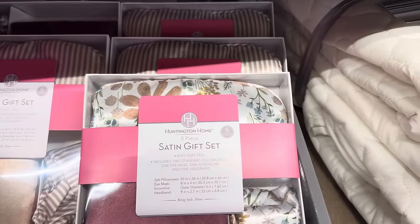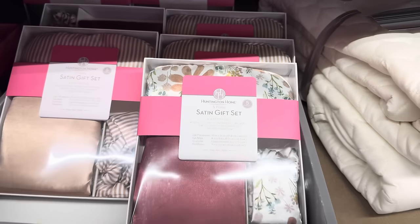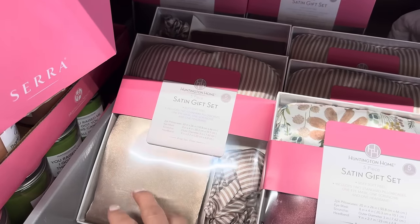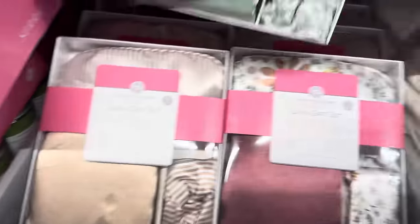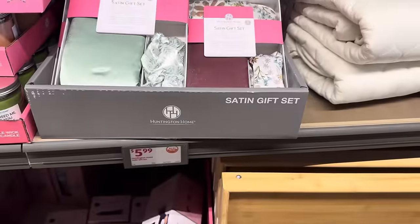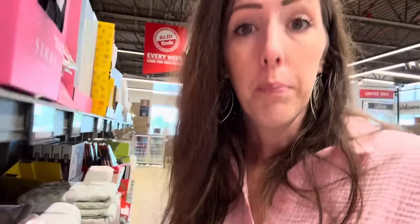A five-piece satin gift set — silky soft feel. Includes two standard pillowcases, one eye mask, one scrunchie, and one headband. Several different colors — mauve, beige-y gold, and a nice green. $5.99. We've got candles — black tea and grapefruit, white sage and sea salt (a little reminiscent of Light Blue by Dolce & Gabbana), and blue agave and cacao — that's a nice light smell. $4.99 for all of them.